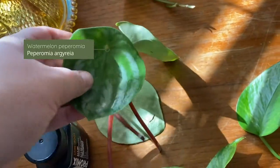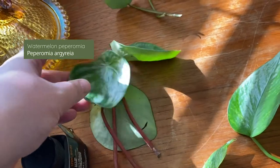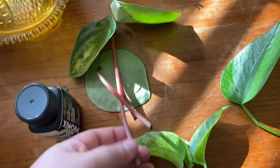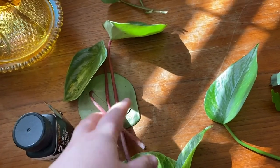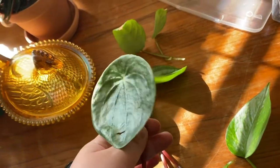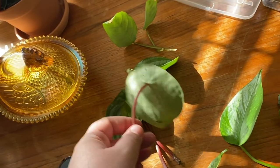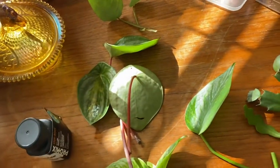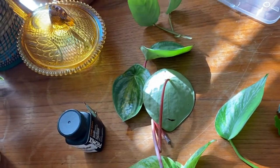I've got three watermelon peperomia that I cut at the stem. They were in water but just weren't doing anything — they don't look like they're rotting, but no roots formed. We'll see if they do better in the higher humidity.